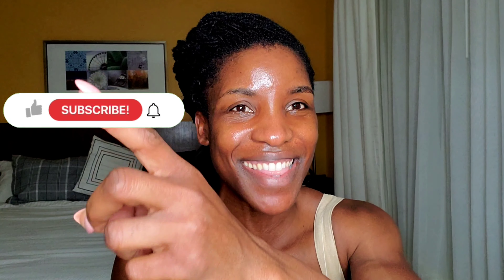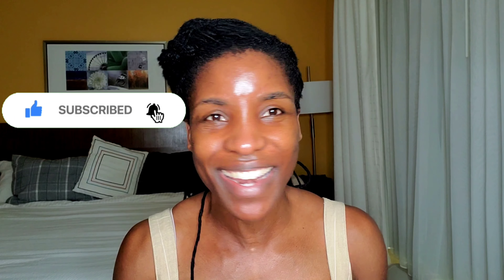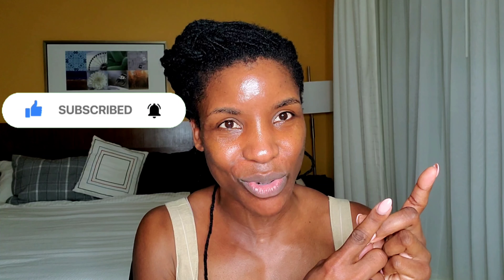Hey guys, how's it going? I'm Missy. Today I'm going to be doing a makeup tutorial featuring clean makeup products. If you've been with me for a while, welcome back, and if you're new here, go ahead and hit that subscribe button right now. I've got lots of good stuff, so let's just jump right into this full face clean makeup tutorial.